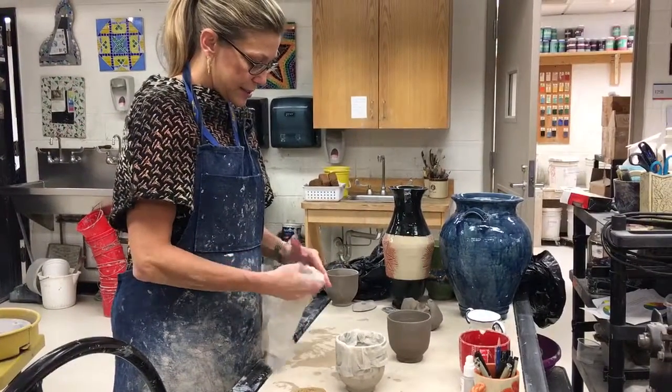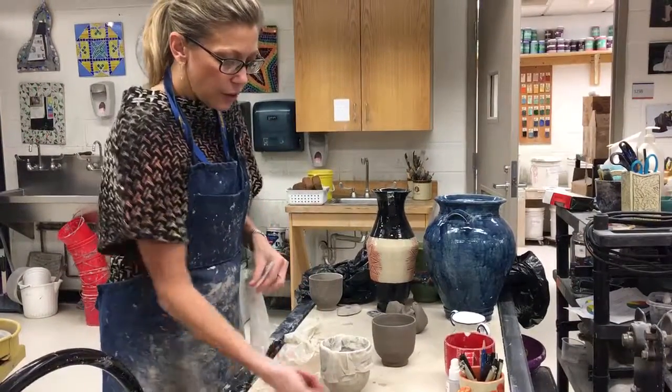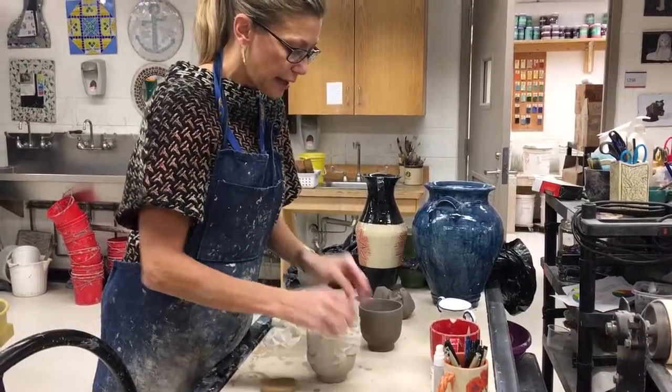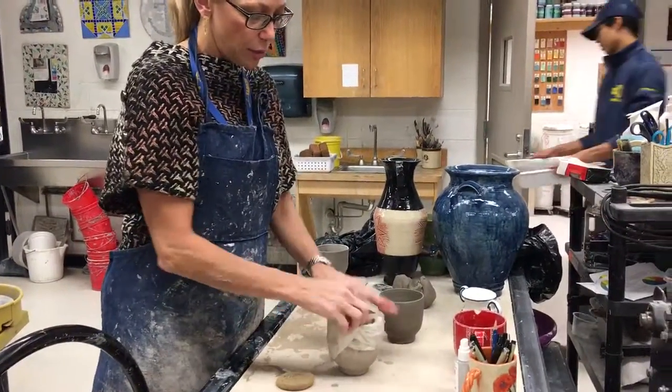I'm simply going to put some wet paper towels on there. I'm also going to be careful that I don't cause a puddle to form either on the inside or the outside, because I don't want it to sit in a puddle and start to break down — kind of like if you have dry dirt outside and it rains and it turns into mud. The same thing can happen to your project.